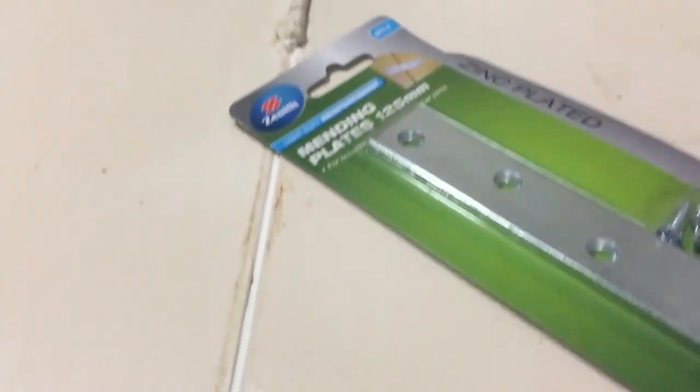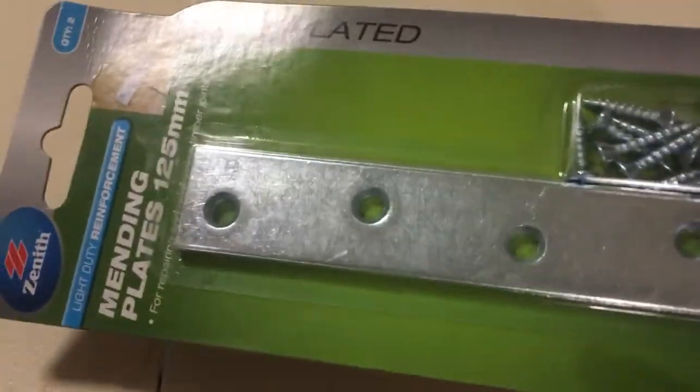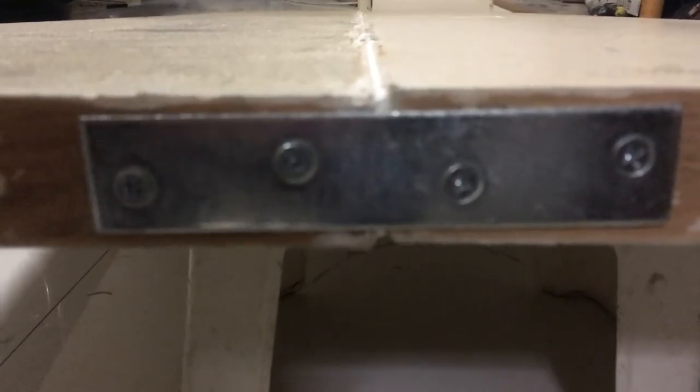I've glued all the doors together and put gap filler on them. Now, just to keep them straight, I've got these zinc plates that I'm going to be placing just on the top. I've marked the holes where I need to drill, I'm pre-drilling them, and then I'm going to use my impact driver and put the screws in. So that's the plate in place.